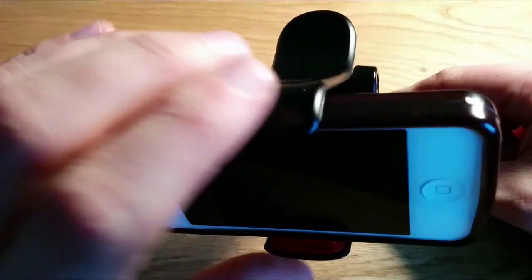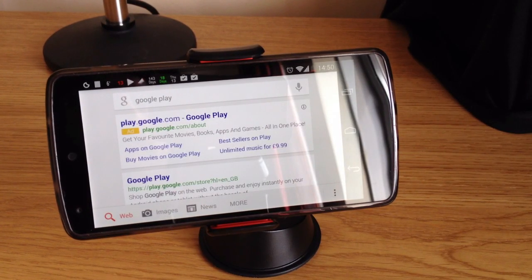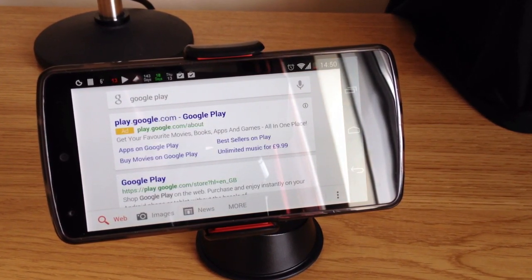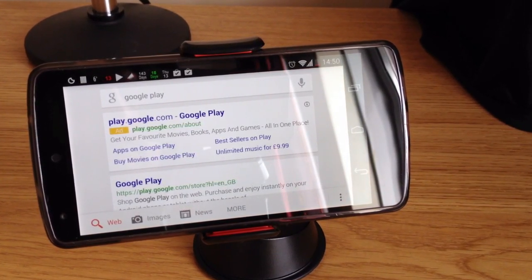The build quality is exceptionally solid and I really do prefer this design over the U-Grip and most other generic hands-free kits available. There really is quite a lot of pressure on those jaws gripping your device, coming from the thick spring. That tells me that my phone is not going anywhere and is very safe.